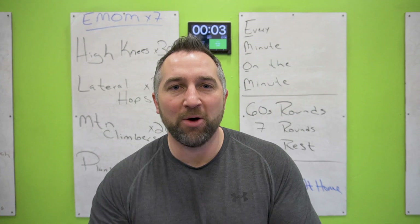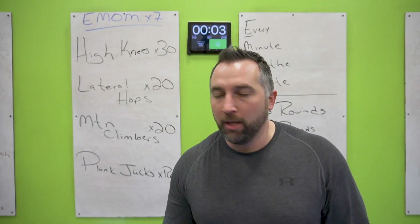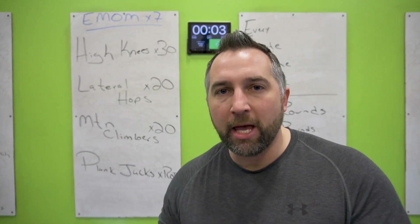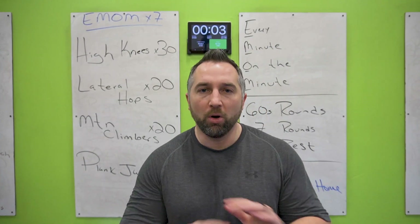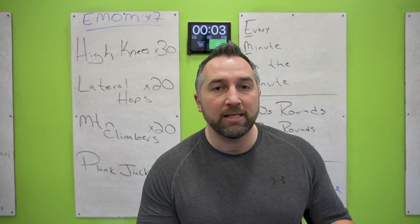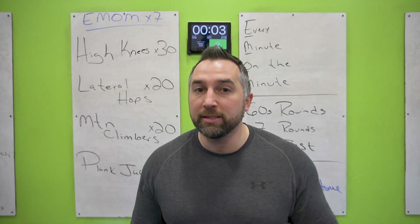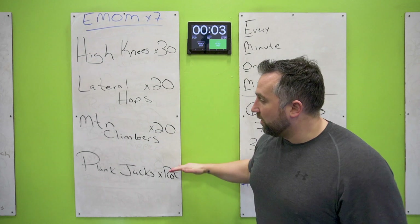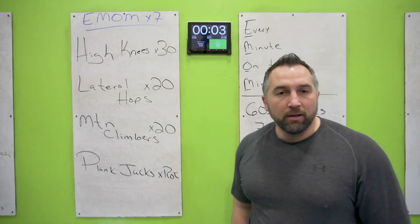Alright, it is another workout today. We're gonna do an EMOM — every minute on the minute — for seven rounds. Today's workout is all bodyweight, so no weights. All you need is a mat and your body. Let's get started. You have one minute to get through the whole board: do all the exercises on top, then do the last exercise for the rest of the time.